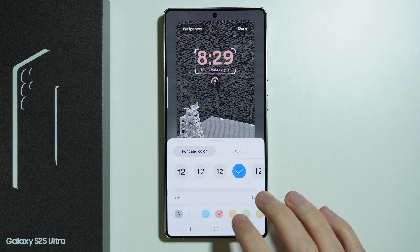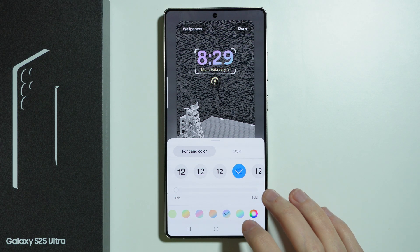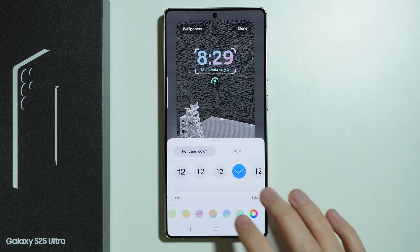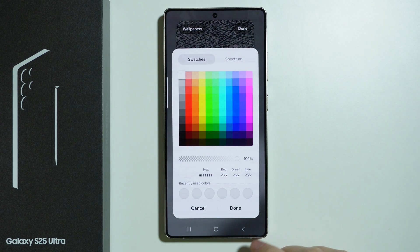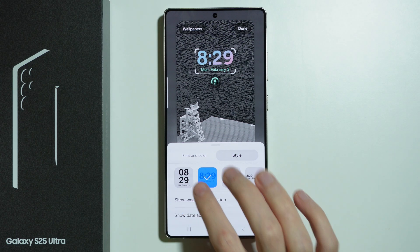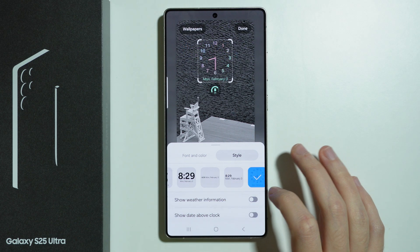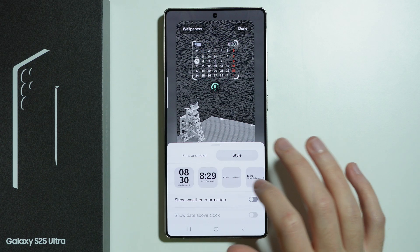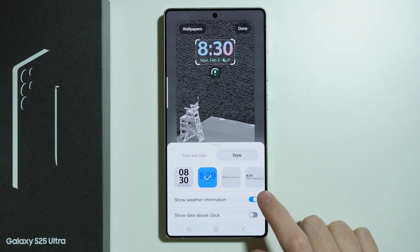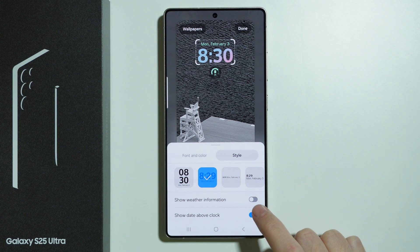We can choose the color as well. We have some gradients as well, so that's pretty cool. And we can also create a custom color pattern. We can switch to style in order to use a different clock style, as you can see over here. And we can enable and disable the weather information. We can also show the date above the clock instead of below.